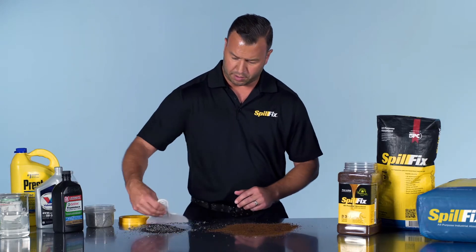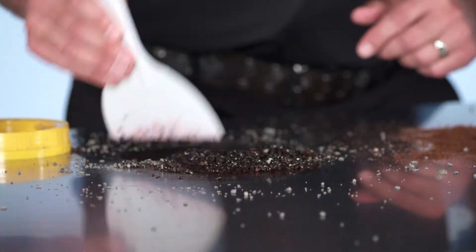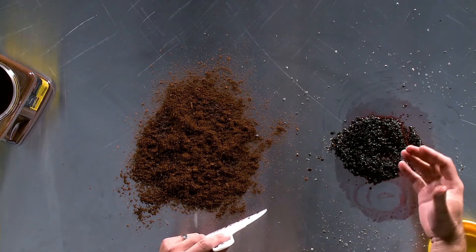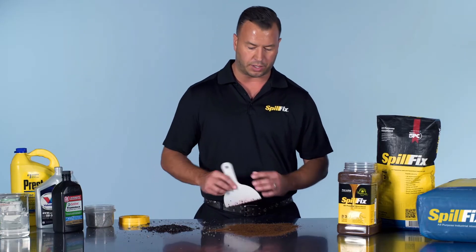Here we can address the clay. As you can see, it keeps a film — it's almost like an oatmeal in material. It's sticking to the outside; it's not pulling the liquid inside the material.